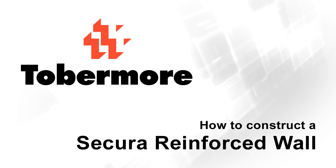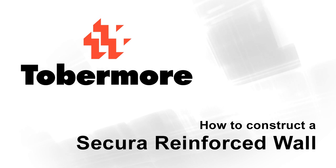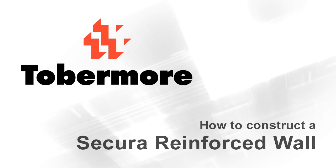The following short animation explains how to construct a secure reinforced wall. If you have any queries or questions about building a secure reinforced wall, please contact Tobermore or consult an independent engineer prior to construction.